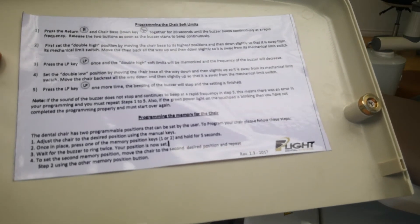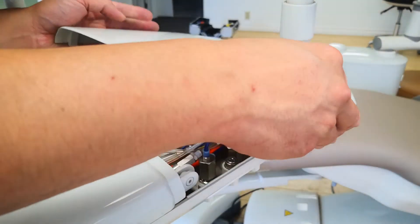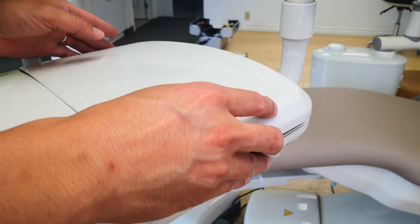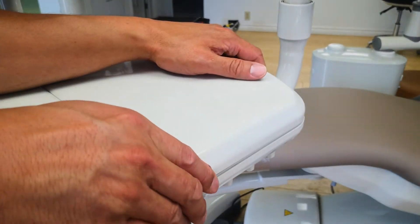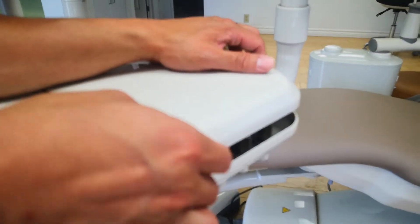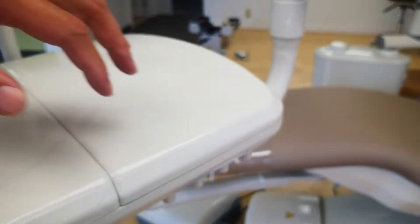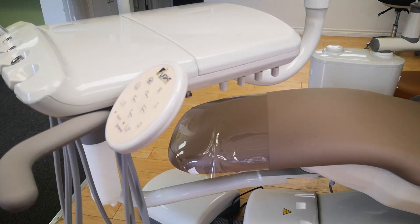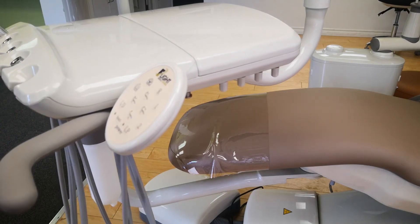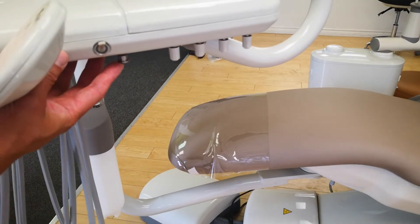Another thing you should be aware of: on the back side of that cover you'll see instructions for how to program the soft limits on your chair. This will set the highest and lowest positions on your chair. There are also instructions on how to set position one and position two. To set the cup fill and bowl rinse there's a separate video for that, so I will not go through that here today.